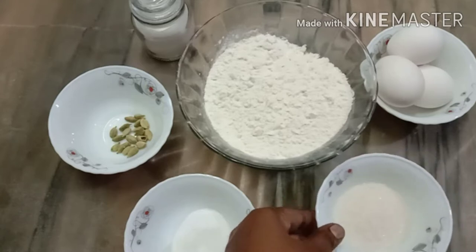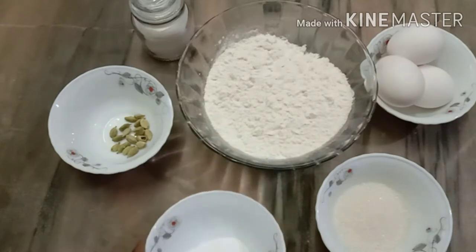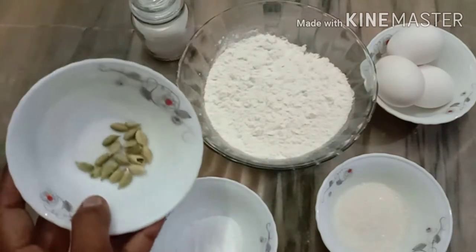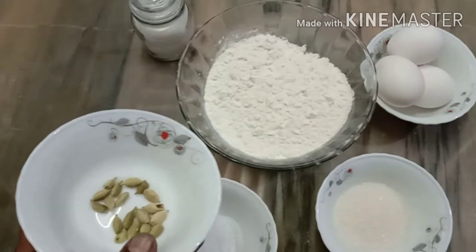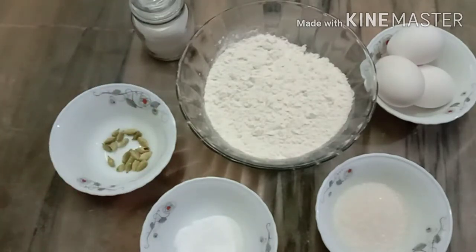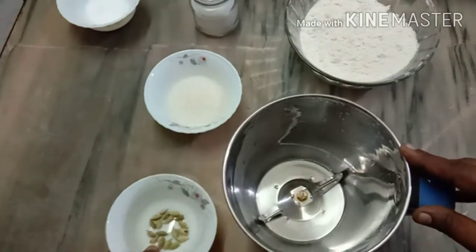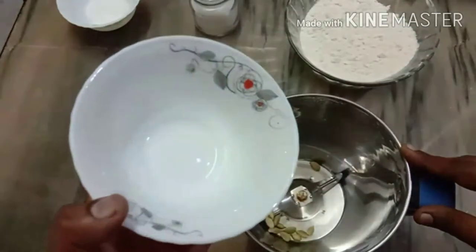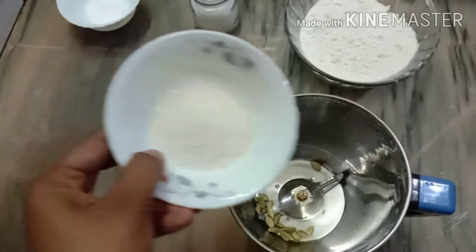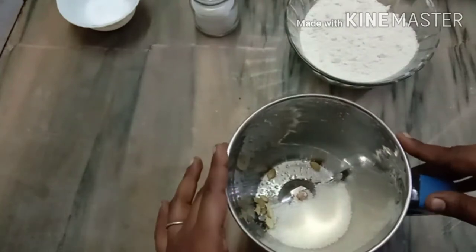Now we have two tablespoons of ice cream. We put the mixings in a pot and put the mix in a pan. Then we put the mixings in a pot and put down the pot. Don't forget to give it a pitcher as well.